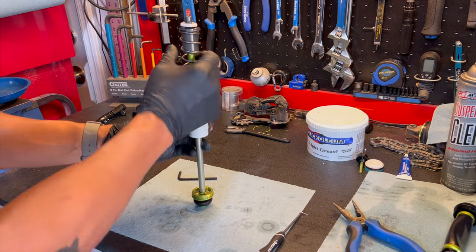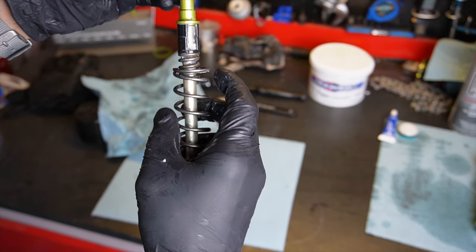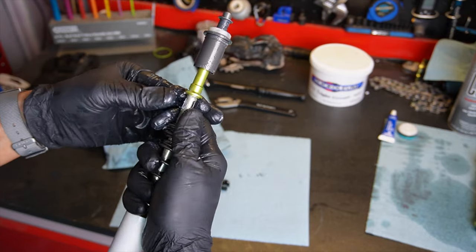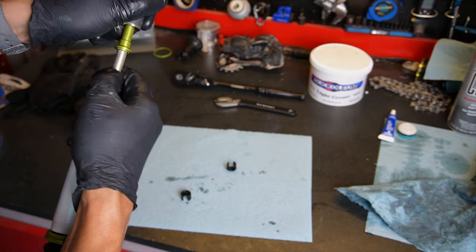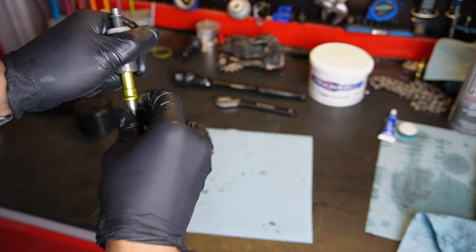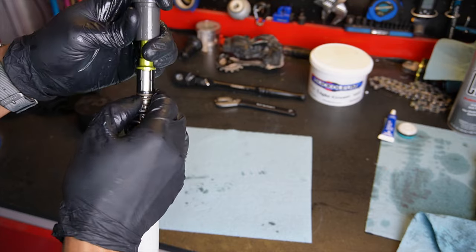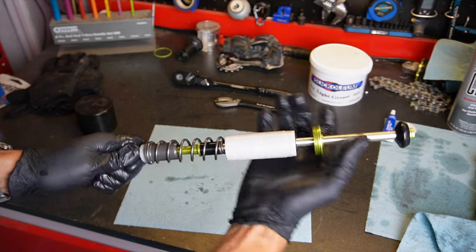If you want to adjust the travel, now is the time. Pull the spring back off to expose the area where you add or remove travel reducers. Each reducer limits travel by 10 millimeters — the Onyx is capable of 180 millimeters stock. I'm running mine at 160 using two spacers. Remove all spacers for full 180mm travel, or add spacers to reduce it. The spacers simply snap on with the ridge facing the top-out spring. Once done, slide the spring back into place — either against the spacers or up against the green collar — making sure everything is flush, then snap it securely.